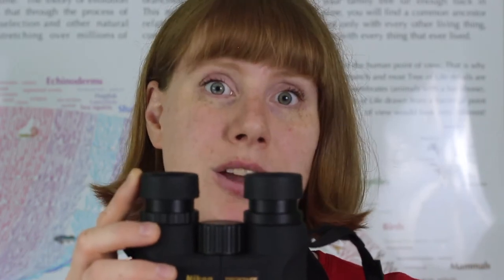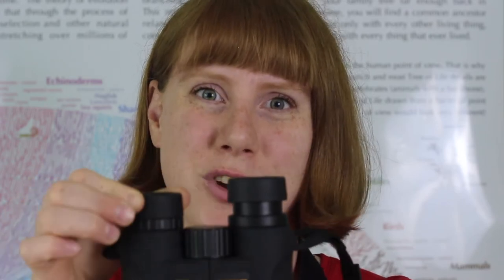When you look through a pair of binoculars, you put the eye cups up by your face. If you wear glasses, you'll need to make sure that the eye cups on the pair of binoculars you pick are adjustable to compensate for your glasses.